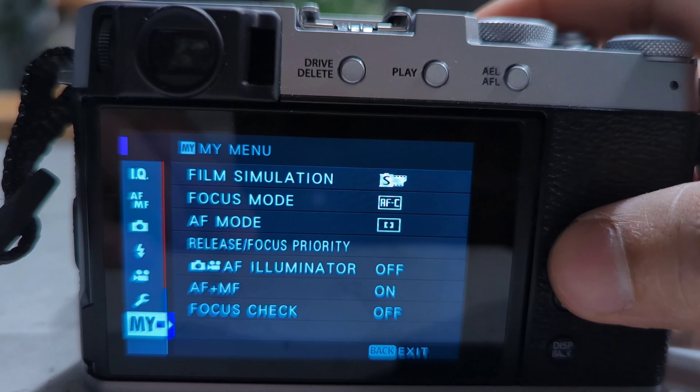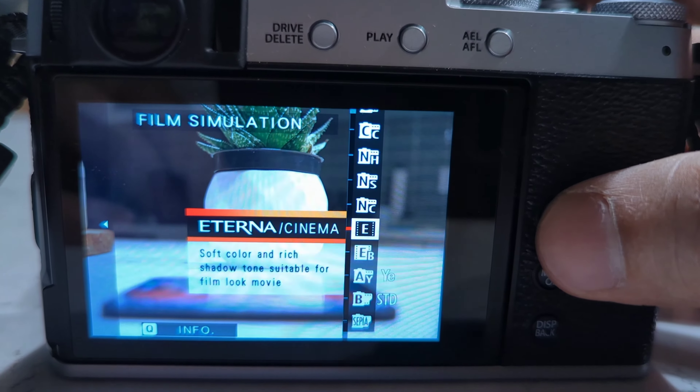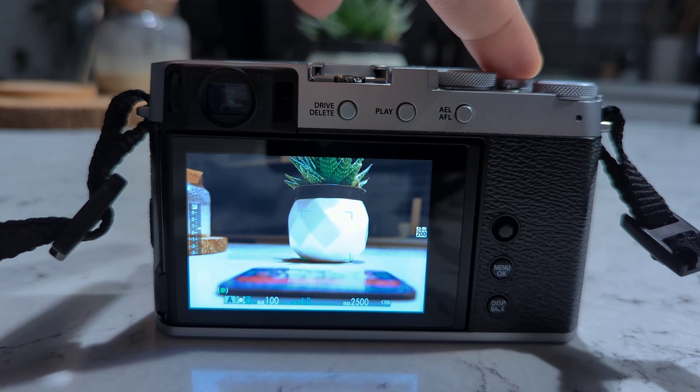I went outside with this camera for a few days and here are the results for you. There is still a lot to learn, but I'm impressed with the quality. Here are some initial shots I took with this camera — I hope you all will like it.